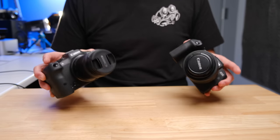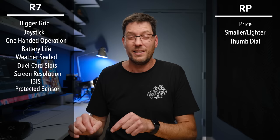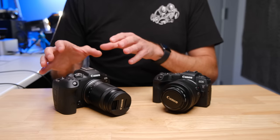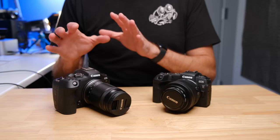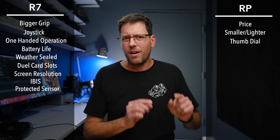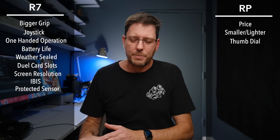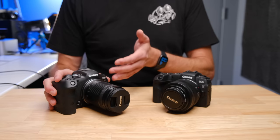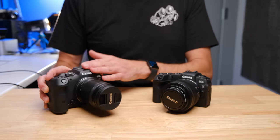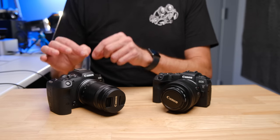The R7's in-body image stabilization is excellent for both photo and video. I was particularly impressed with how stable it was for video. Being a crop sensor, you get much less wobble on the corners compared to the full-frame R5 or R6, making it super, super stable — usable for vlogging and walking-around video. For a lot of people, that IBIS is going to eliminate the need for a gimbal.